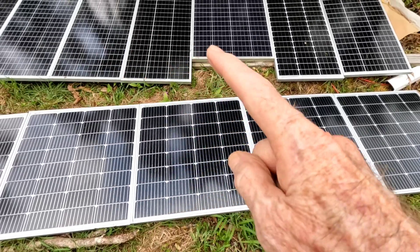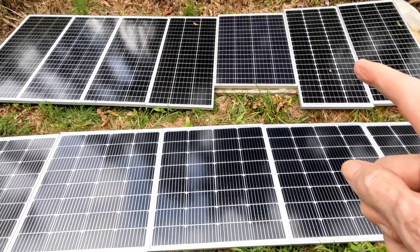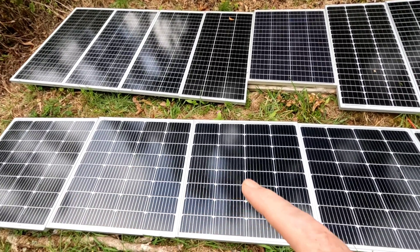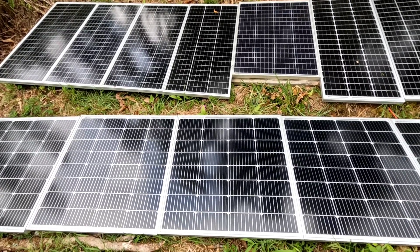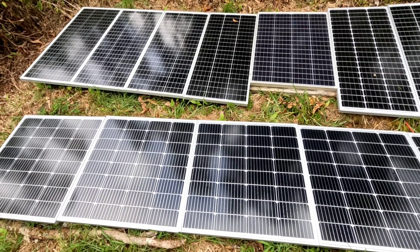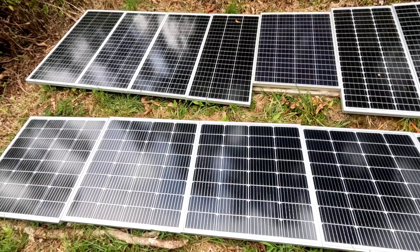That's the old style panels — five bus bars per cell versus nine. These new ones are supposed to be a little bit more efficient, and we shall see. They are working great even in these low light conditions. Let's go in and see how that new Power Queen 51.2 volt lithium iron phosphate battery is charging.